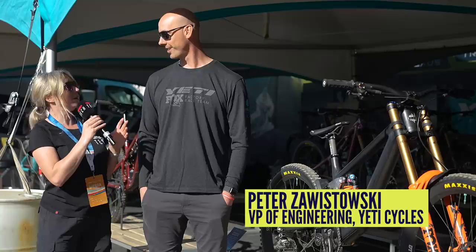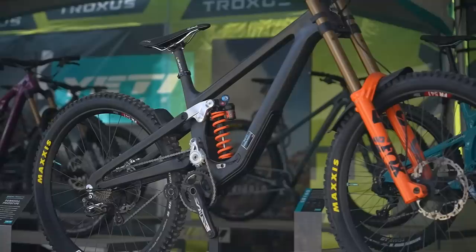I'm back in the Yeti tent because I have Peter here, VP of Engineering at Yeti, and I couldn't walk past without asking you a few more details about the downhill bike. So what can you tell me?